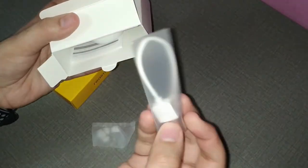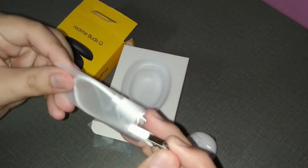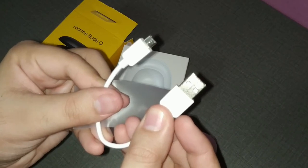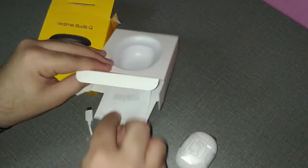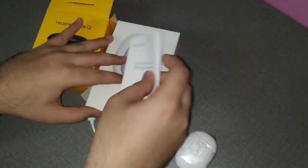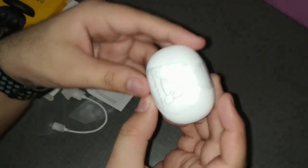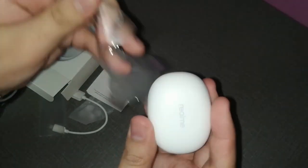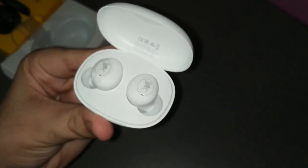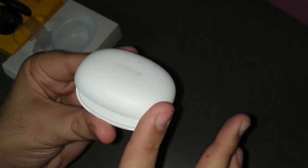Very nice packaging — not as good as the Buds Air, but better than Xiaomi products these days. Inside you get extra ear tips, a micro USB charging cable (white for this variant; the black variant will likely get a black cable), a get started manual in English, and the Buds Q wrapped in plastic with the Realme logo. Very nice minimal pebble design.